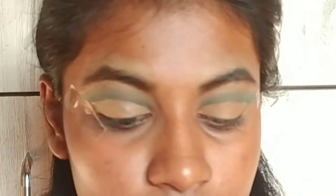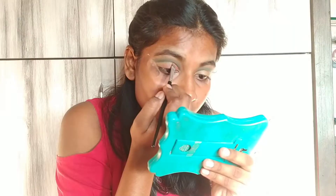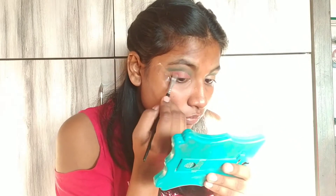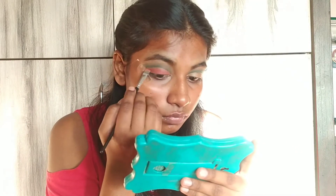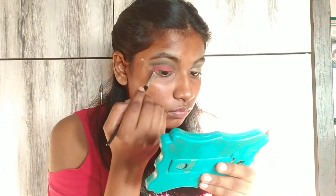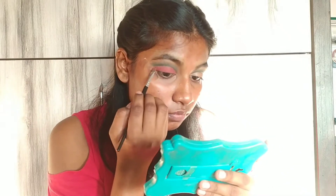Because of the camera the shade is looking light, but it's a dark color. Now taking this red shimmer shade and applying it on my eyelids.